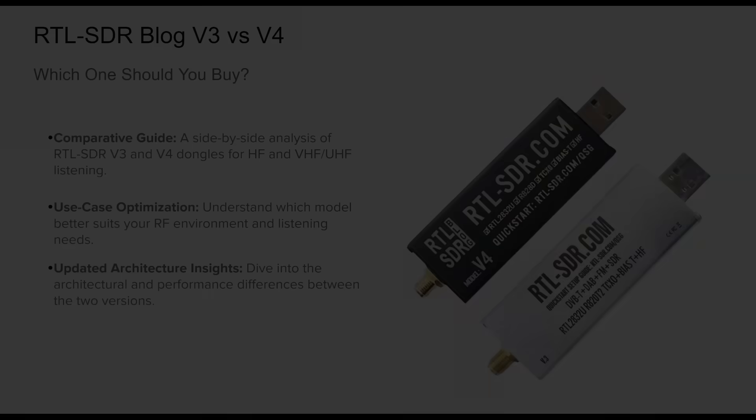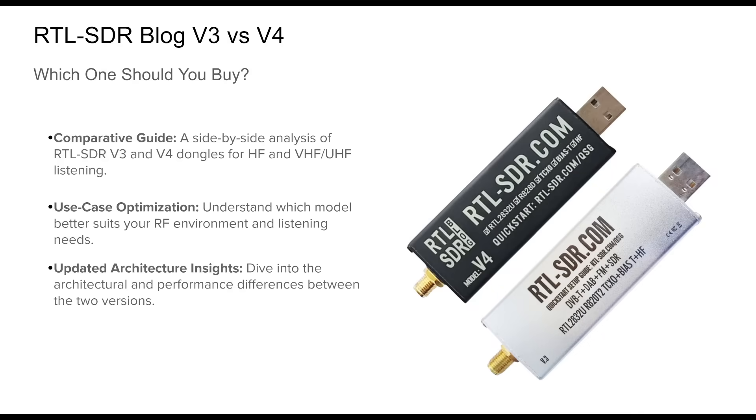These are two of the most popular and affordable software-defined radio devices available, widely used for everything from ham radio to satellite tracking. In this presentation we'll cover the key differences between the v3 and v4 models, including how their internal architecture impacts signal performance across HF and VHF/UHF bands. We'll explore which model is best suited to your setup, whether you're battling AM broadcast overload in an urban area or fine-tuning ADS-B reception in a rural location.